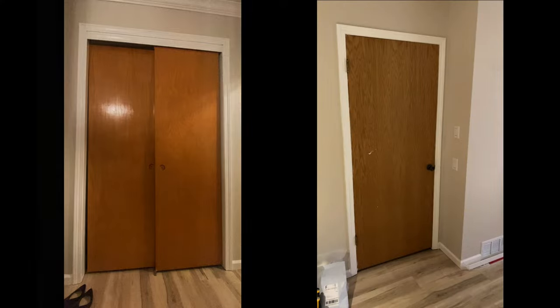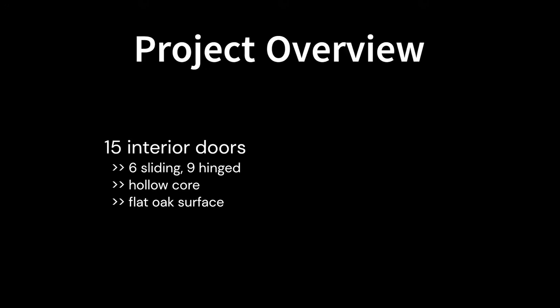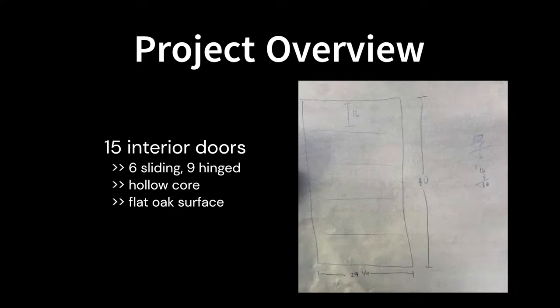Here's some pictures of the initial state. We've got some boring dilapidated doors which look cheap and need an uplift. I've got 15 of them total, some sliding, some hinged, all of them hollow core with boring flat oak surfaces with no panels or decorative elements. We're not just going to be painting them — we'll actually make these things look a little bit more expensive by making them look like modern five panel doors.